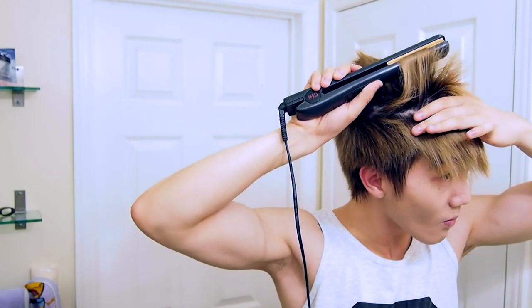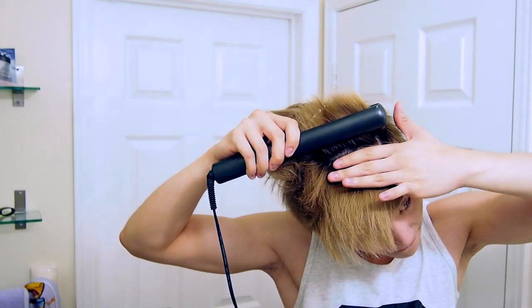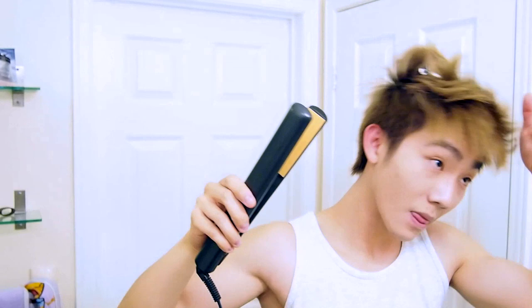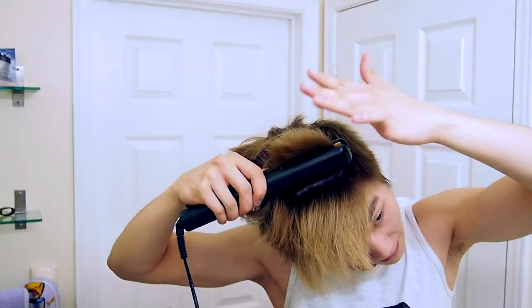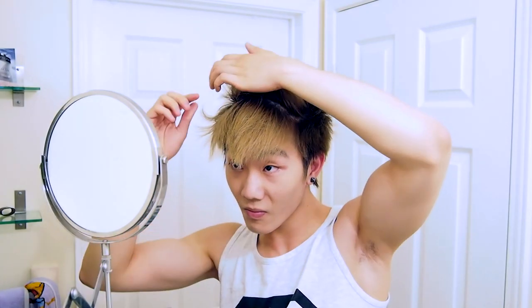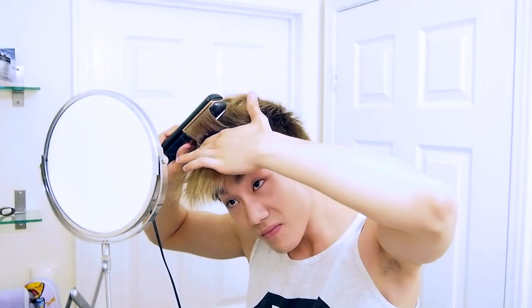Do this layer by layer so you really get every piece — you don't want any pieces to miss that texture and shape. It's actually pretty simple, just make sure you go slow and don't burn yourself. It does take a lot of practice but once you get the hang of it, it's the easiest thing. For easier access, you can clip up the parts you've already done so you really get each piece.